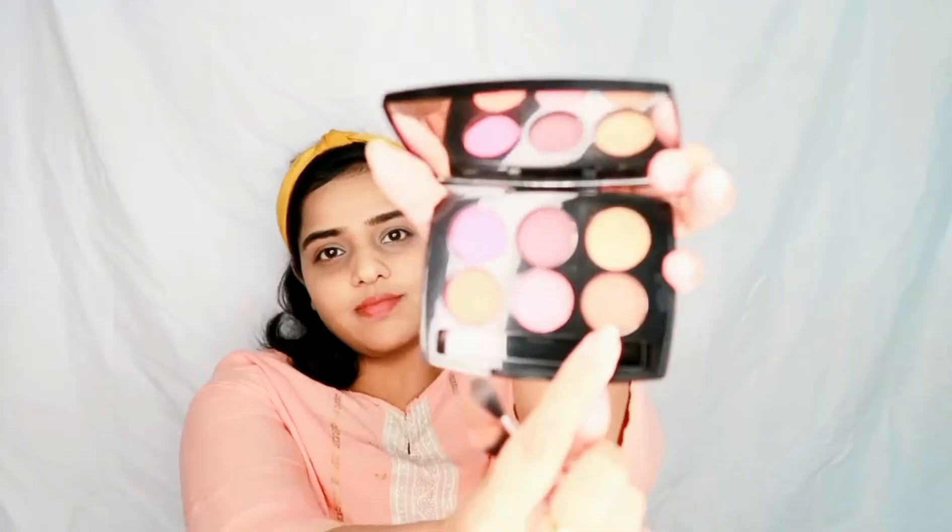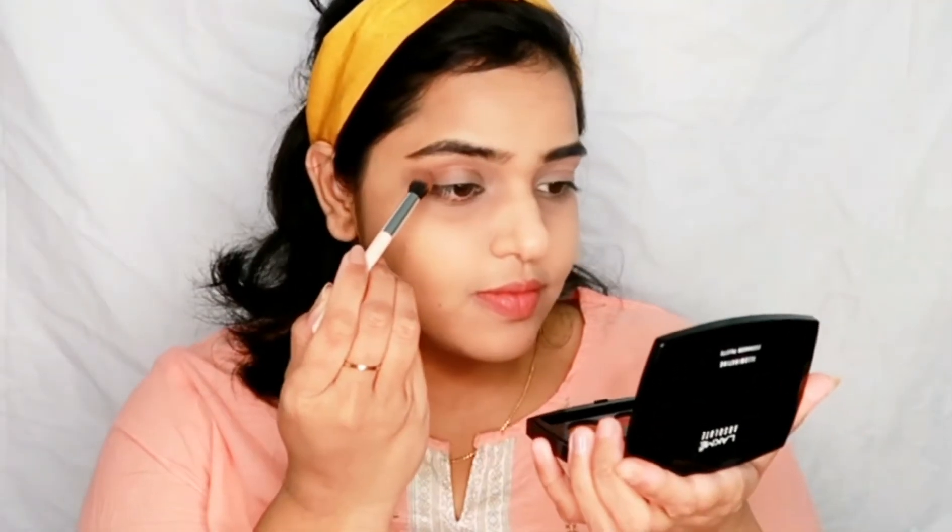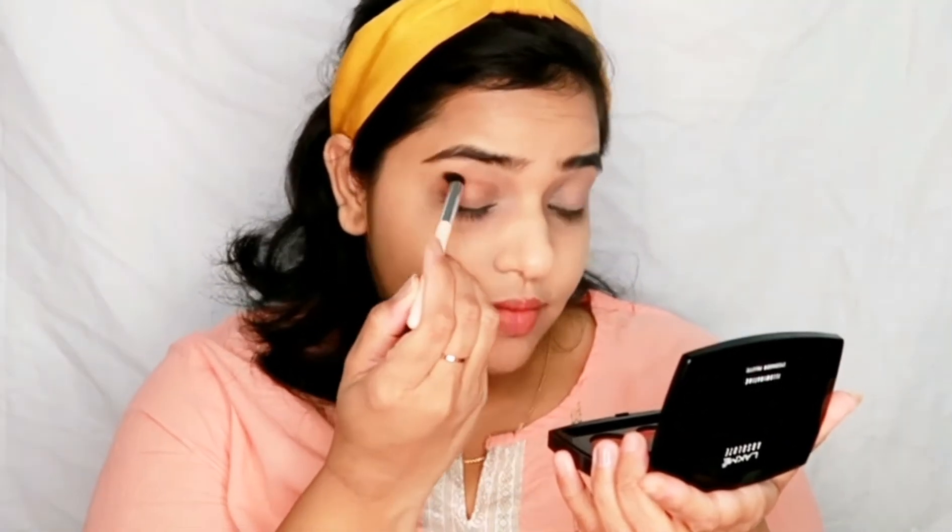Then I am taking the Lakme Absolute Illuminating face palette in the variant French Rose.